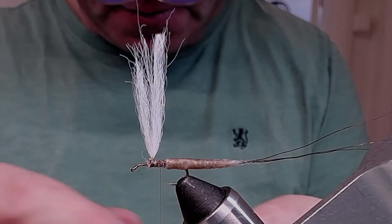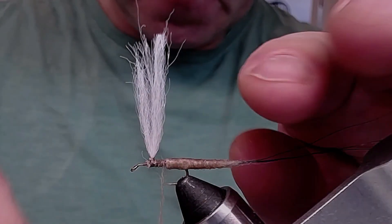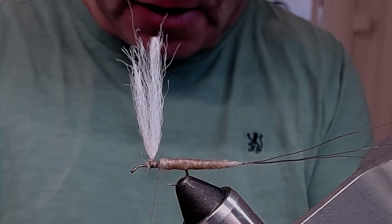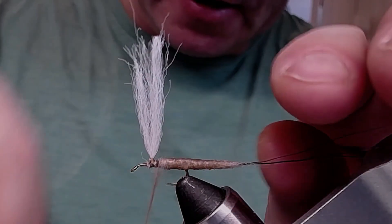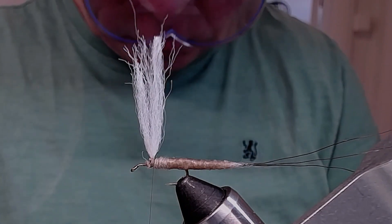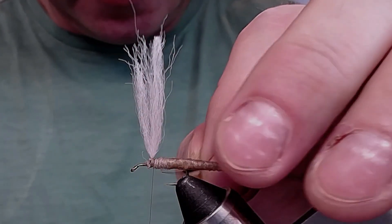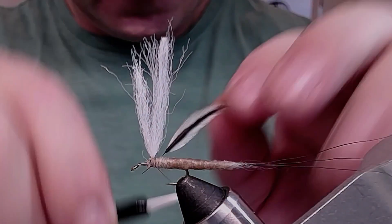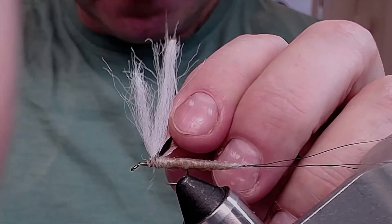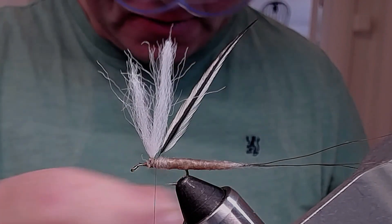Now I'm going to take some more dubbing — same dubbing as in the body — to make a nice thorax. I could have made a darker thorax, but I can always make that happen with an instant marker if I want, because this dubbing is very light tan colored. I take a hackle feather from a neck — I know that neck feathers are stiffer than saddle feathers — and try to position it with the shiny side tilting forward, which is not always very easy. Then I attach some more dubbing.